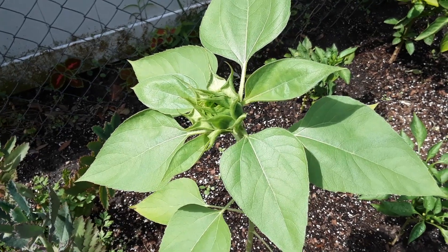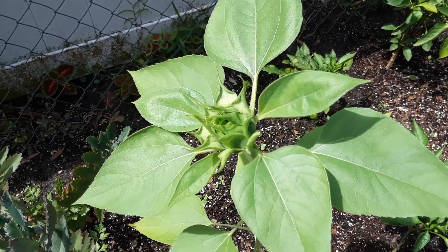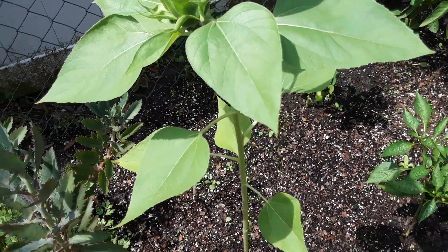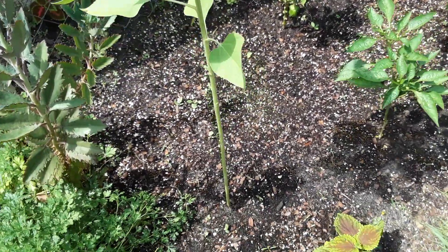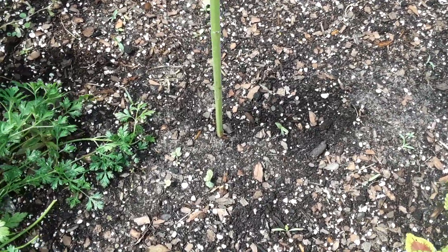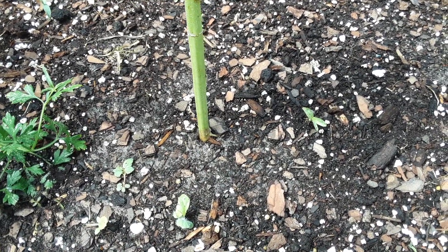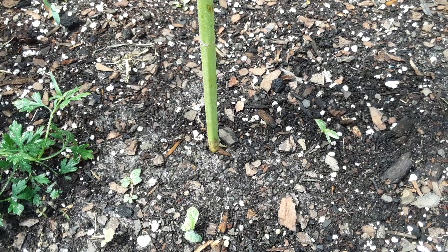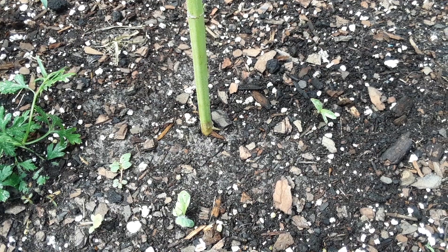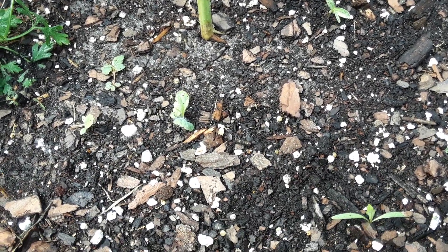Then once it starts to bloom, I go ahead and switch to my bloom nutrients, which is a 3-12-6. So anything that's low in nitrogen and high in phosphorus and potassium is going to work really well. I also use Mag Pro by Dyna-Gro, which I treat the soil with in conjunction with the bloom nutrients — once every two weeks or so. The Mag Pro is about a 2-15-5 or 2-15-6, so it has really high phosphorus and potassium in it for blooming plants.